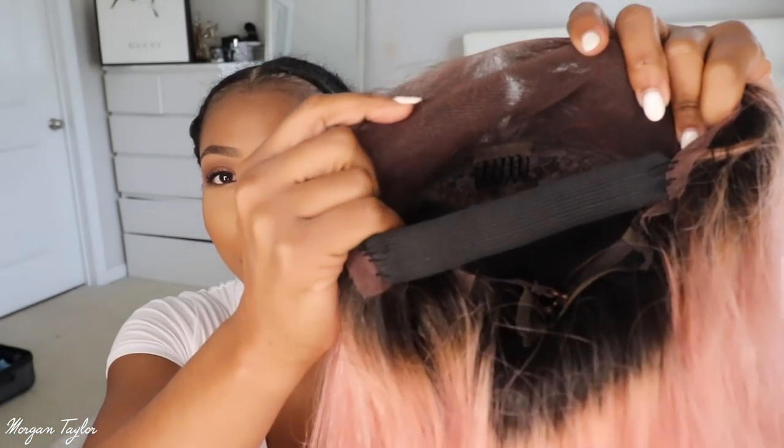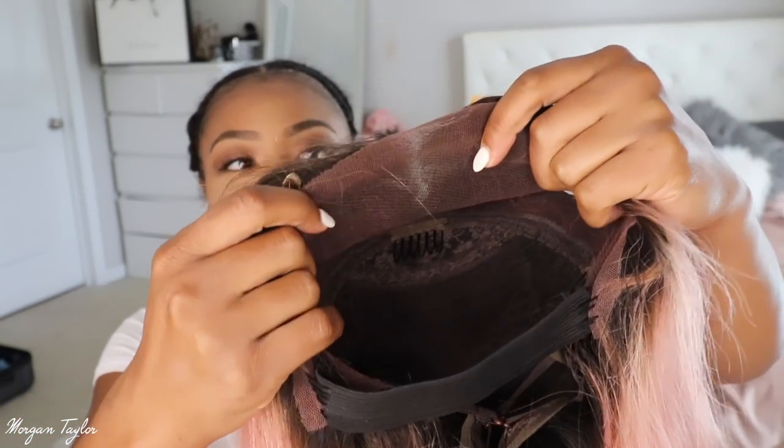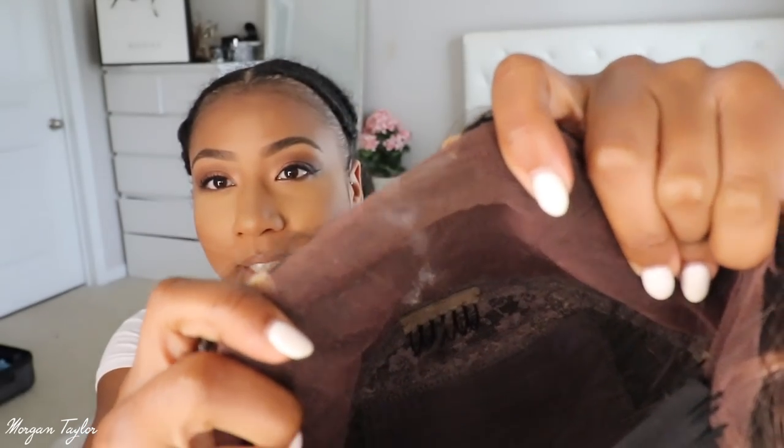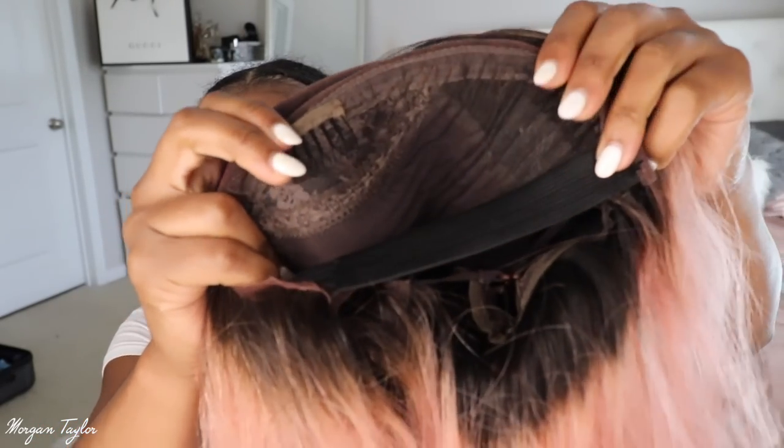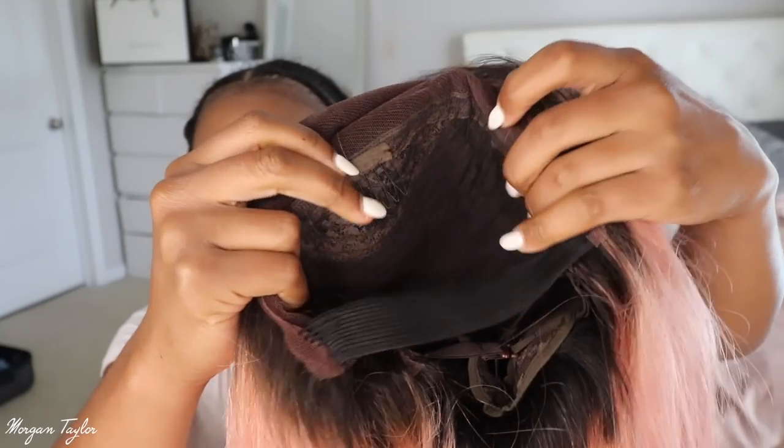Inside is the lace and I noticed that the lace is tinted pink a little bit, which is fine. I did sew this elastic band in. It came with two combs in the front and a comb in the back and adjustable straps.